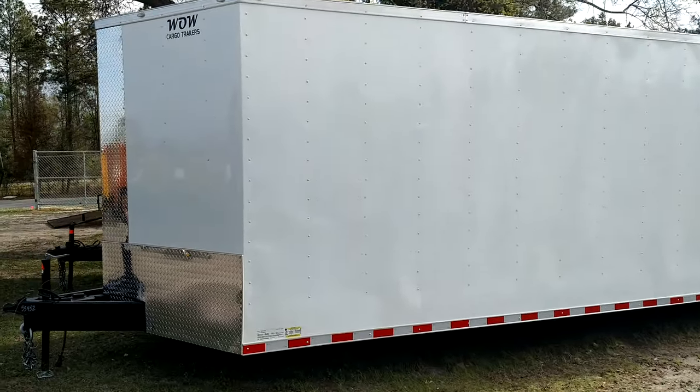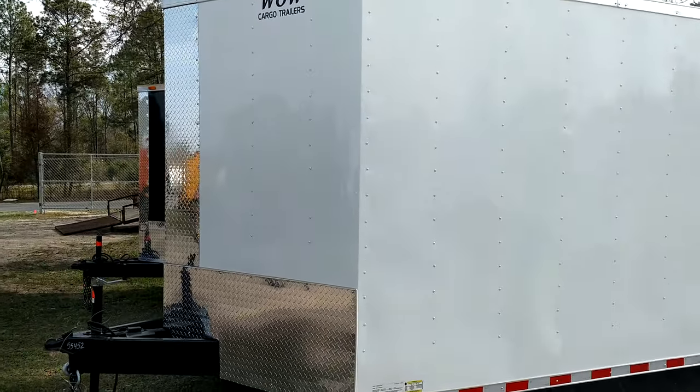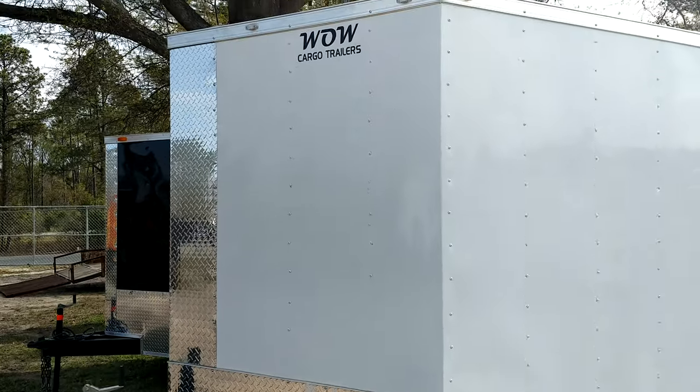This is Matt, Diamond Cargo Wholesale. I do standard trailers also, y'all, not just blackouts.